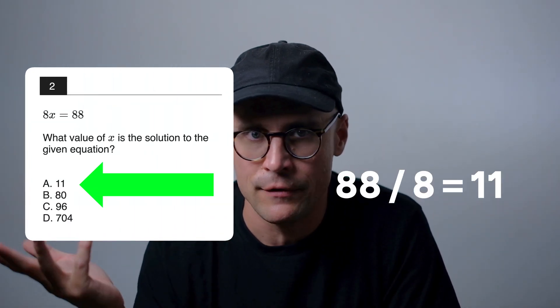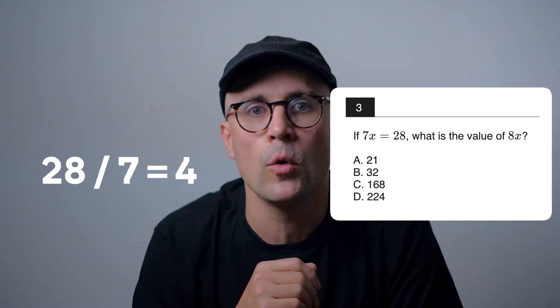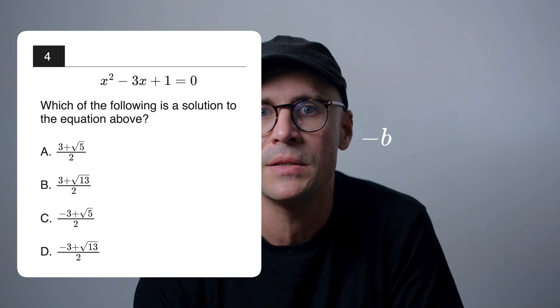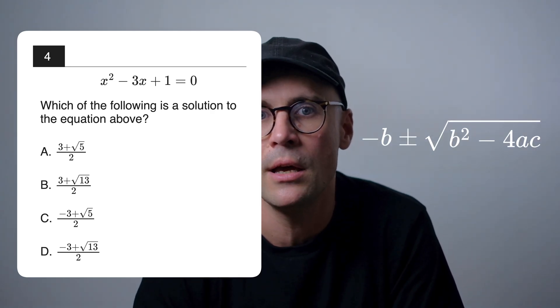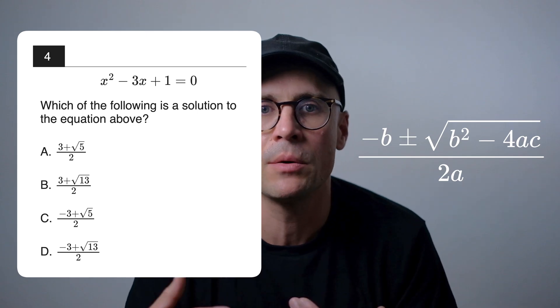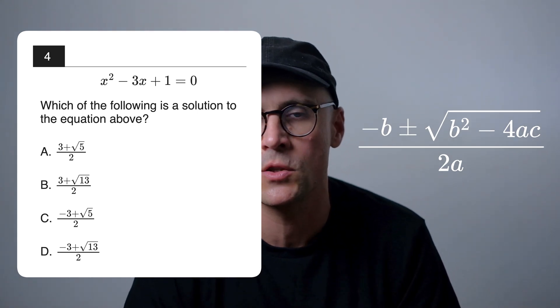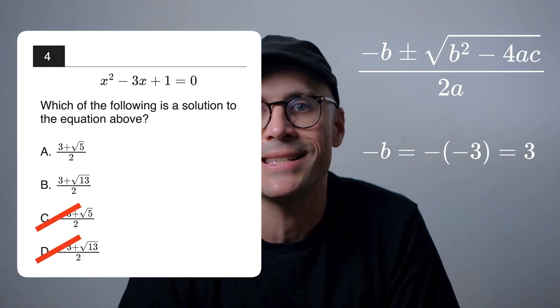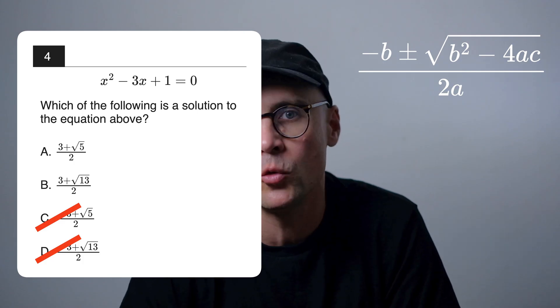If you've got your multiplication tables absolutely burnt into your nervous system, many SAT questions can and really should be solved in your head. Like this one, where 88 over 8 is just 11. Or this one, where 28 over 7 is 4 and 8 times 4 is 32. Or finally this one: if you know your quadratic formula well, you'll recognize that the answer choices are all in the form (−b ± √(b²−4ac)) / 2a. So we calculate those components one at a time, eliminating answer choices as we go. Minus b is minus minus 3, which is 3 — so we can eliminate answers C and D within 5 seconds. We're down to 2 answer choices already.